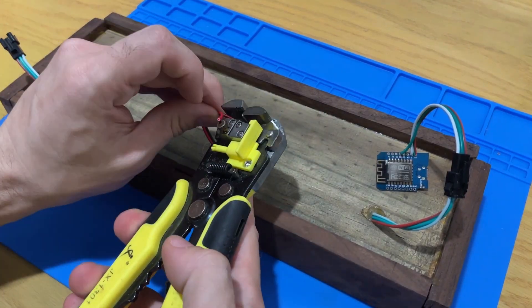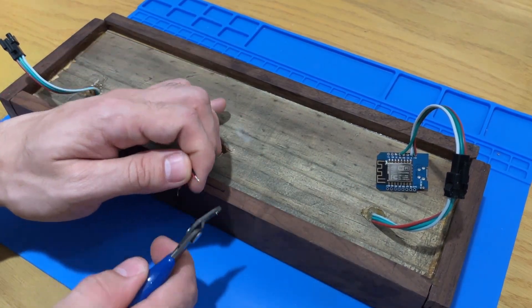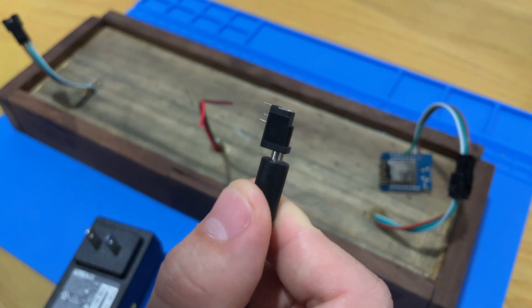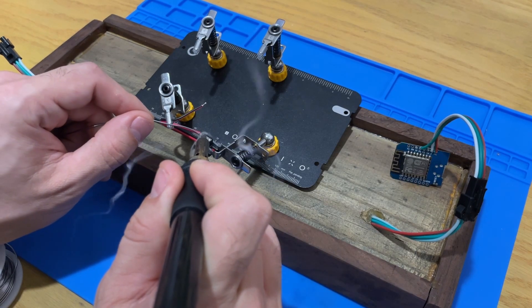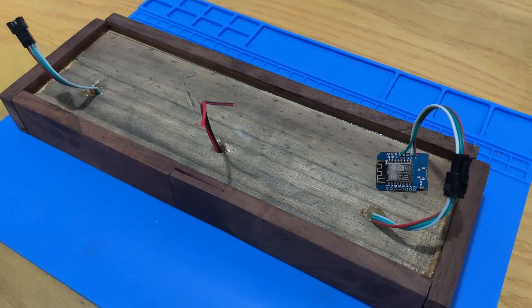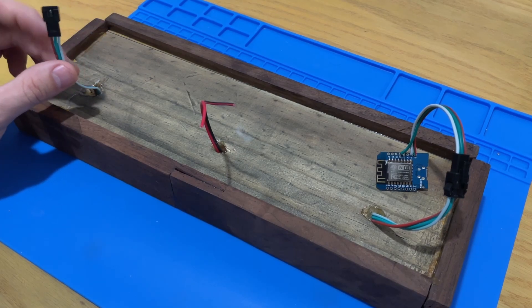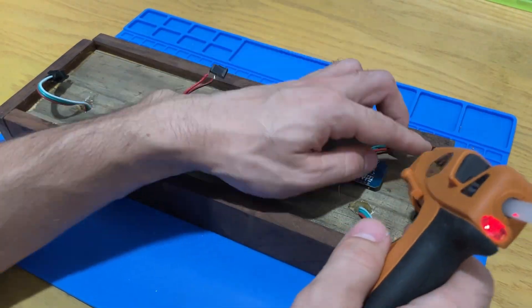The middle wires are where I'll be connecting the wall wart to supply power for the build. I used a mini DC barrel jack to match with the wall wart supply I had, which is a 5V 1.5A supply. The last wire is a spare, which could be used if additional LEDs were to be connected. To finish up, I used hot glue to attach all the loose wires onto the wood.